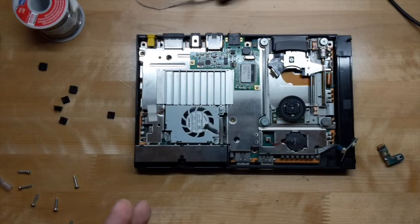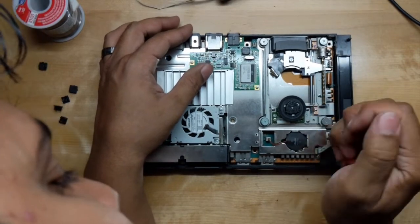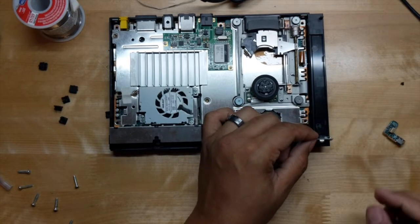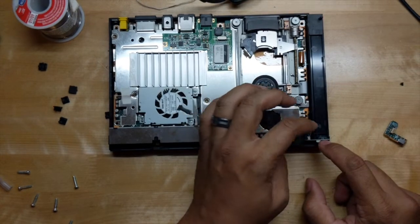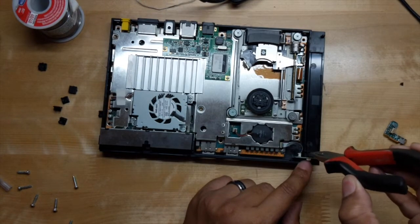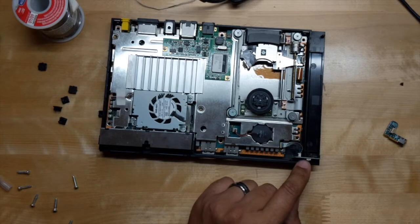Now let's use a little bit of hot glue to get it to stay. It looks like we'll need to modify this a little bit because there's a plastic piece inside that's blocking the new board, so let's cut that out. With a little bit of hot glue, place it there, then push the board back up against the plastic piece while the glue is drying. Be careful not to get glue on the switch or the button — just a dab on the bottom to hold it in place.